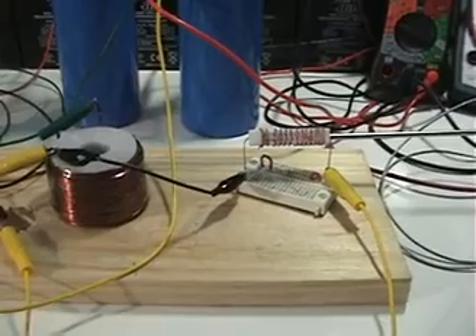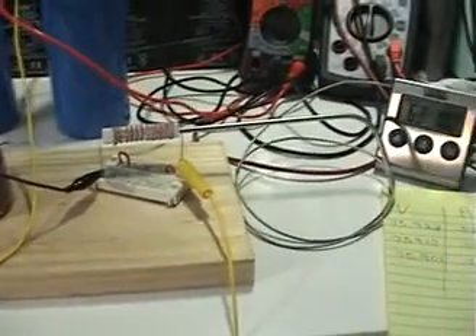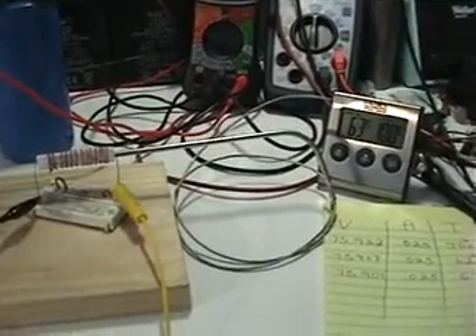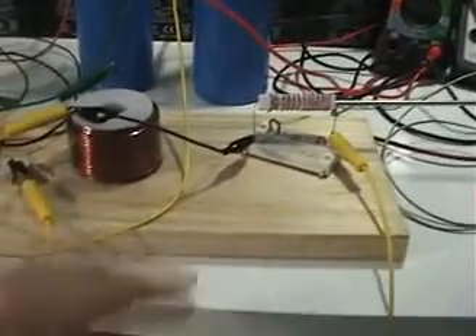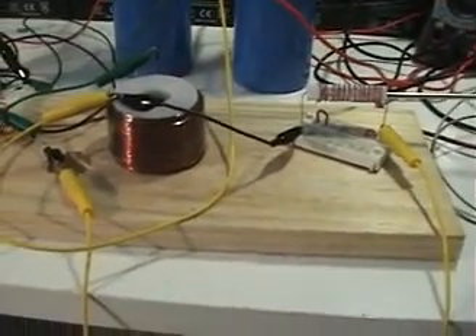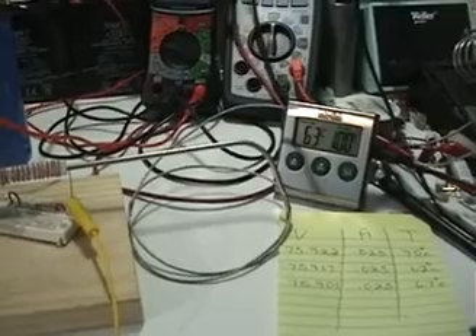The only way to lower resistance while boosting inductance is to use a heavier and heavier gauge wire. But that creates other problems — the heavier the gauge, the more space the coil takes up. And it gets expensive, because copper sells for somewhere around five to eight dollars a pound. Anyway, I thought I'd share this test to show what happens when there's less inductance.